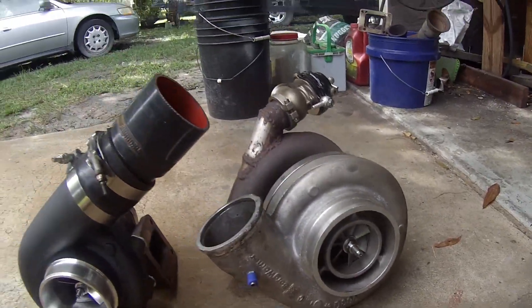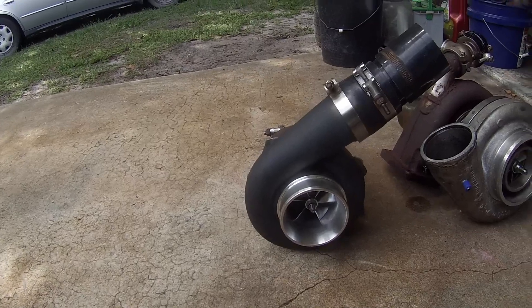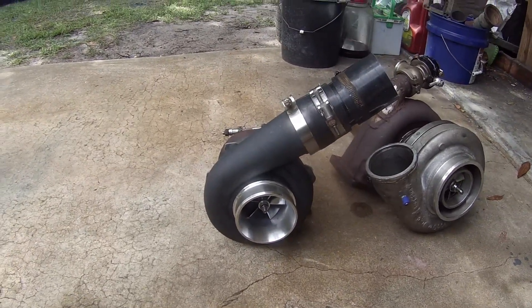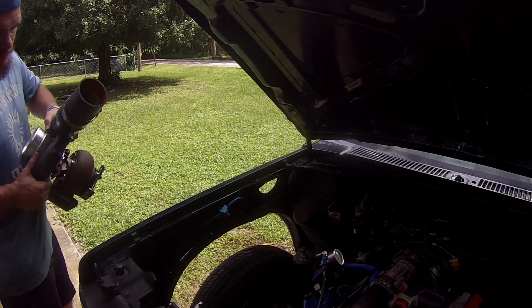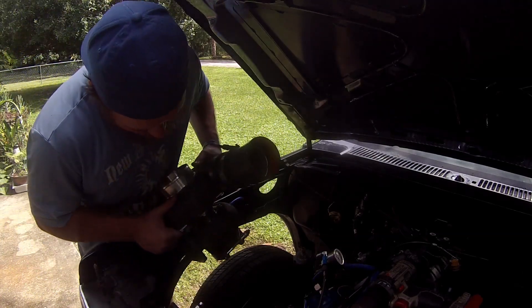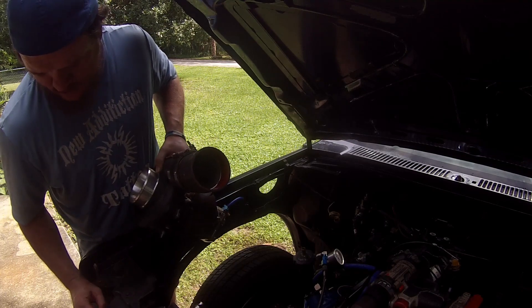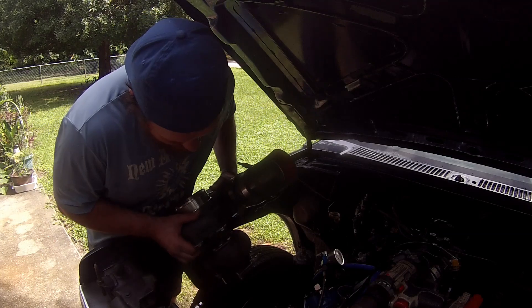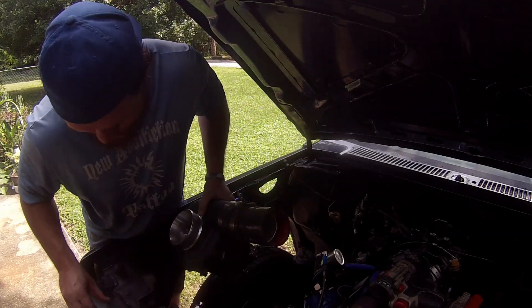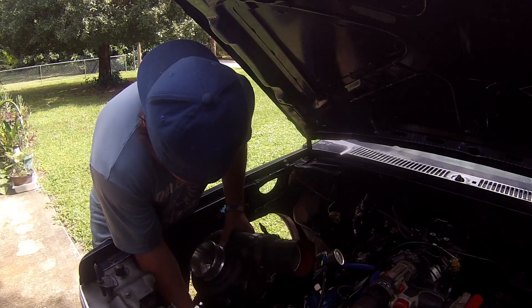So I know I can make that spin, I just hope I don't make this one spin too fast. But we'll see, I'm going to put it on there. This one's so much lighter — online it says the S475 is 54 pounds and I just weighed this one, it's only 22 pounds. Huge difference.